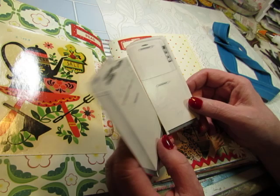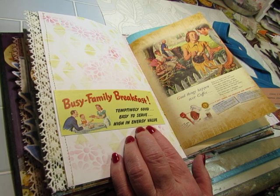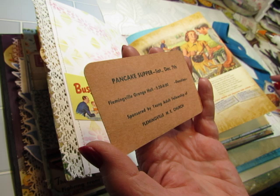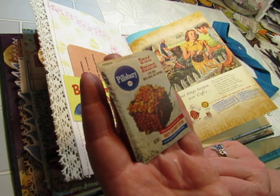Another pocket made from a vintage magazine. And then these came out of some sort of booklet about appliances you could buy — they might be from the 50s. This says 'Busy Family Breakfast. Temptingly good. Easy to serve. High in energy value.' I don't know what they were advertising. But I put this card I've had for quite a long time about a pancake supper at the Flemingville Grange Hall, sponsored by the Young Adult Fellowship of Flemingville M.E. Church. I don't know how old that is, but pancake breakfast goes with that.